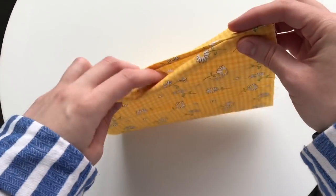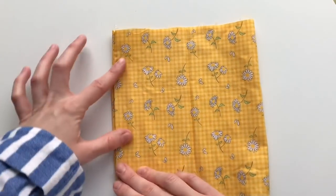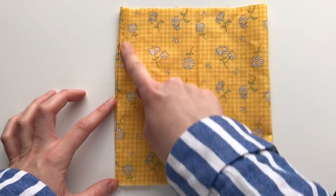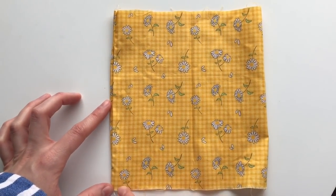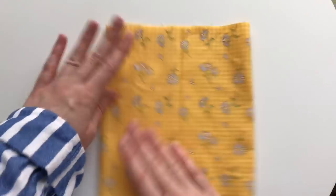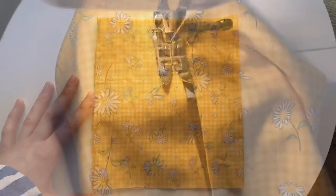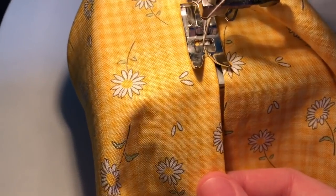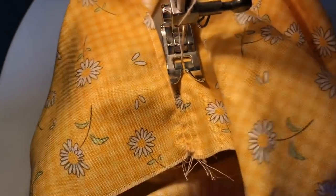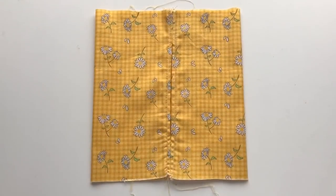With the edge we had previously been sewing on the outside on the left-hand side, we're going to top stitch all along this edge. Make sure to flatten the fabric so that when we sew along here it will be nice and neat. You can do the top stitch with a 0.5 to 1 centimeter distance away from the edge.